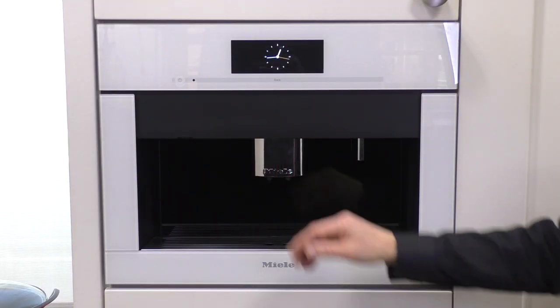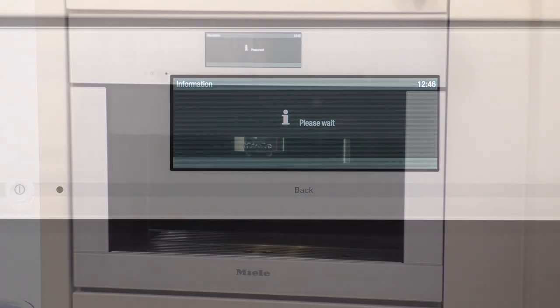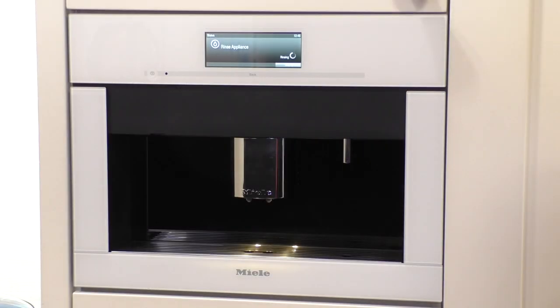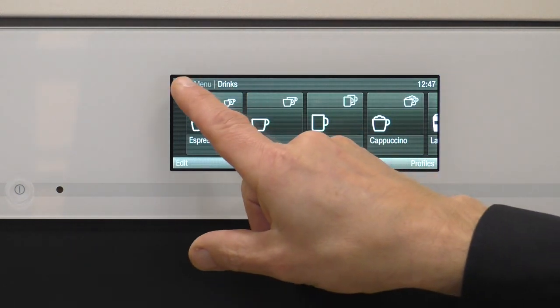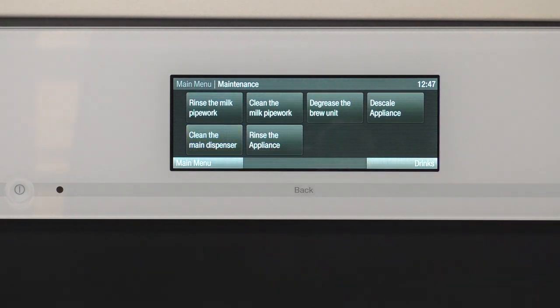In order to access the maintenance program I will now turn on the machine. It will go through a rinse and the dispenser will retract. Now in order to choose the maintenance position I'll confirm with okay. I will go to main menu and choose maintenance and I'll choose clean the main dispenser.